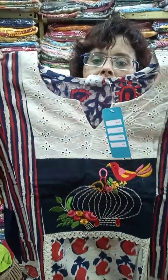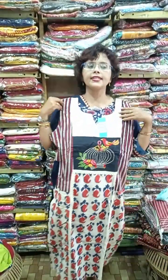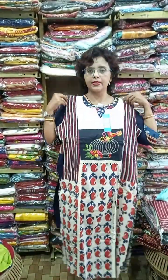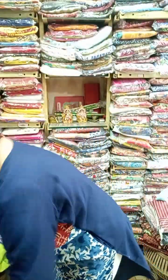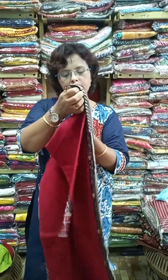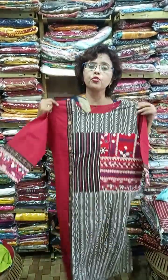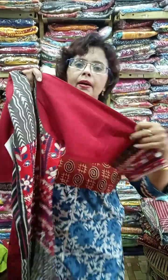These are available now, but it's not possible to restock the same product again as these are designer pieces. Again another indigo piece with handwork — pure cambric potran, not khadi. This one is restocked again. Size now available is 42 and 44 — a high-demand product.